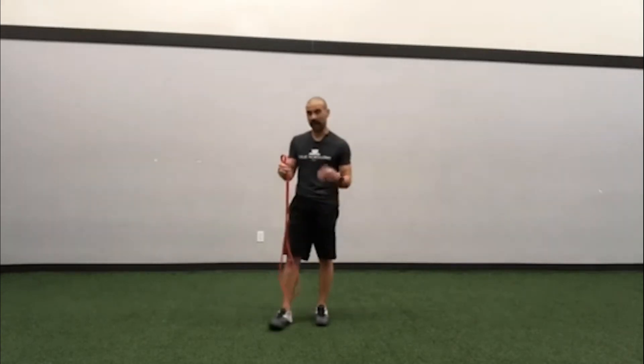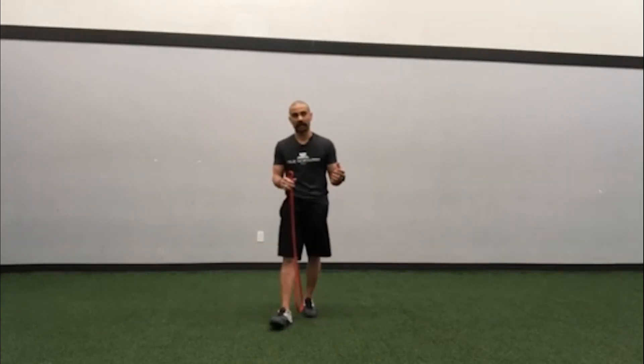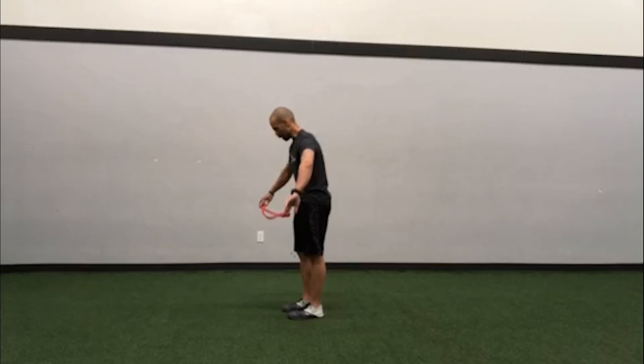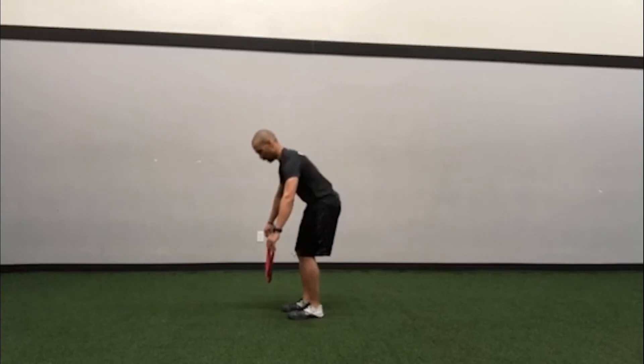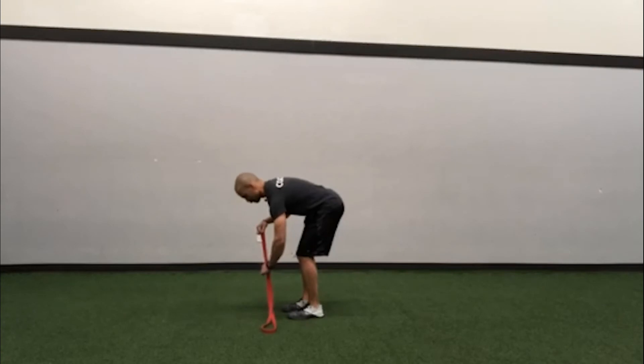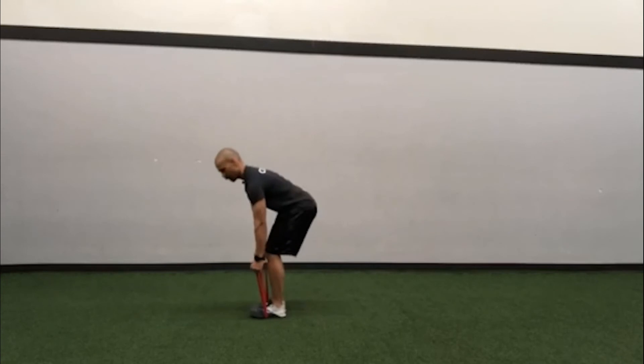Now, knowing how to do that variation of the band, that's your setup for your band row. This is the band bent over row, and again, you stand right over the middle with your hands at the ends.